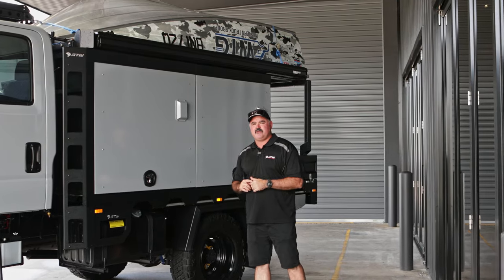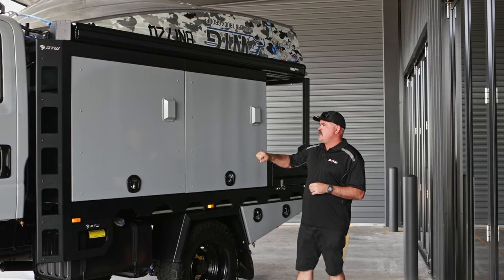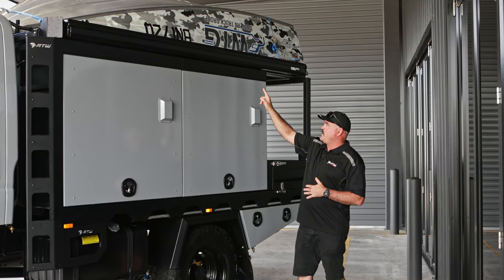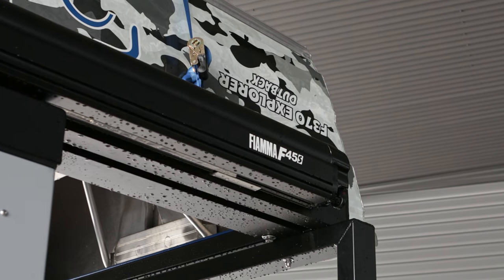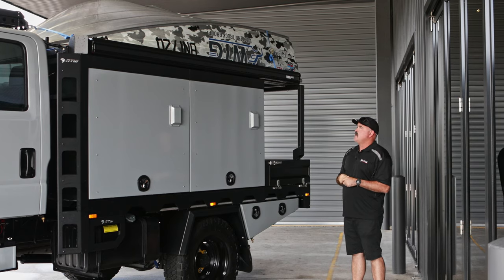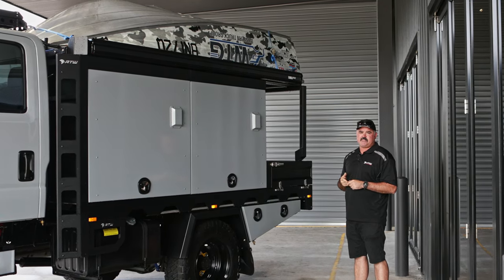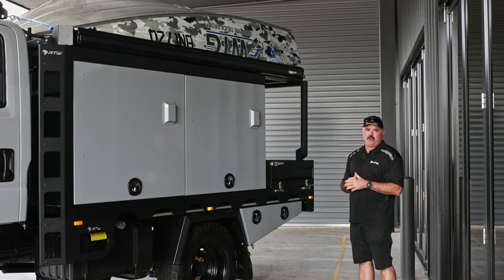Moving towards the rear, we've got our new Top Ender body. This one sits on our 3.4-metre tray. We've got two 1200 ATW canopies. Awning options include the Fiamma awning, or the Bush Company 180 or 280-degree awning. Up the top, we've got Dynamic Engineering Boat Loader fitted on this one. We can also put rooftop tents up there, and a combination of that awning as well.